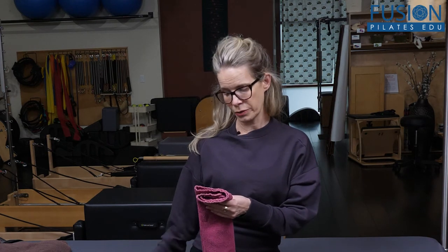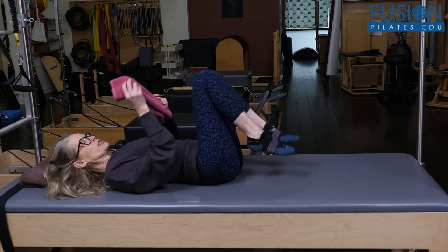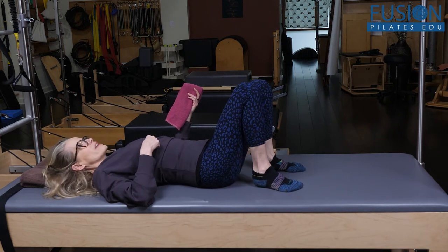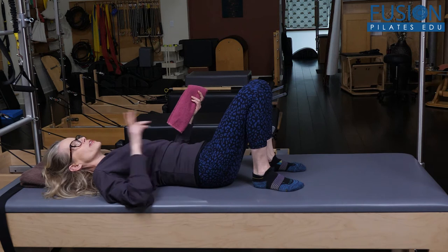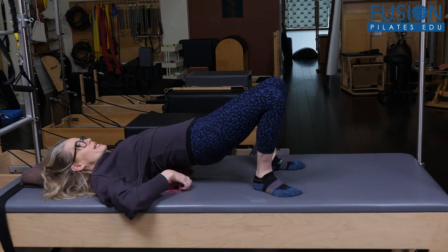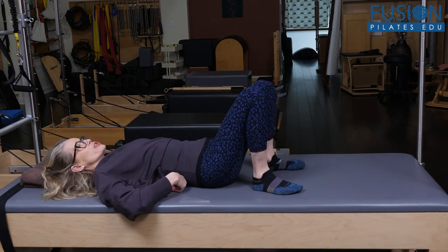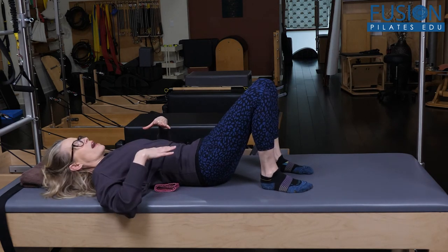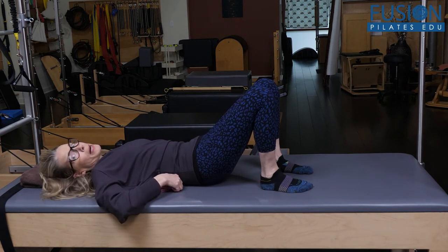So let's look at what happens when a tucker comes down onto the mat. They're going to be really shoving upward from the bottom of their rib cage to fake a neutral pelvis. You want to place the towel right at that thoracolumbar junction — right at the bottom of the rib cage — and then let them tuck and press into it.